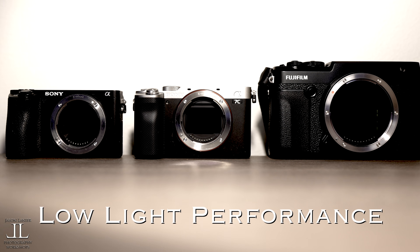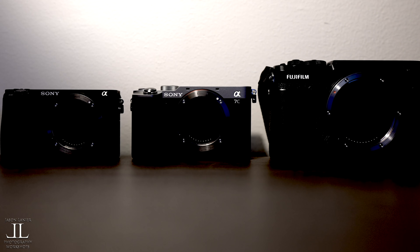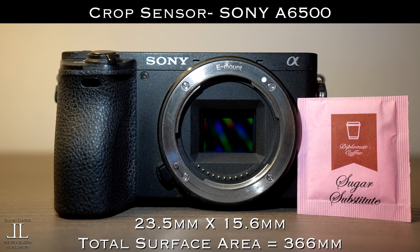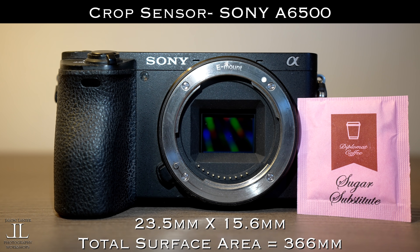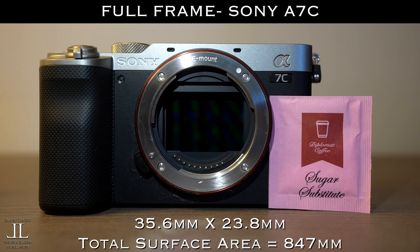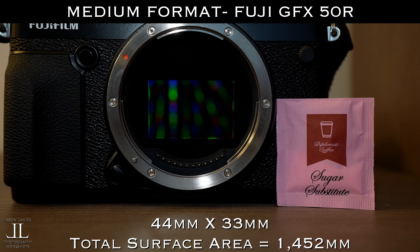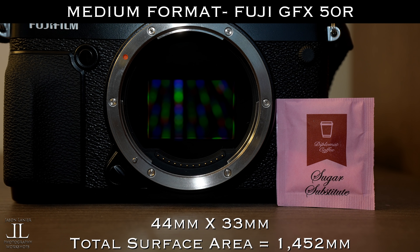Traditionally the larger it is the better it will perform. I used a sugar packet to give it some scale. The crop sensor is 366 millimeters of surface area. The full frame is 847, so it's over twice the size, and the Fuji GFX 50R is 1452, which is over four times the size of a crop sensor and nearly double a full frame.